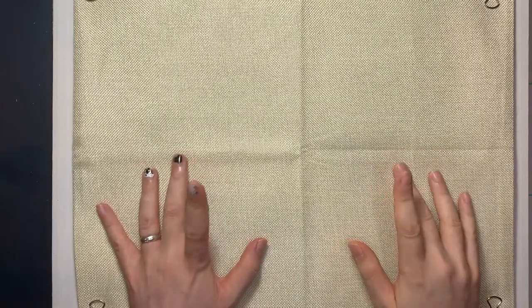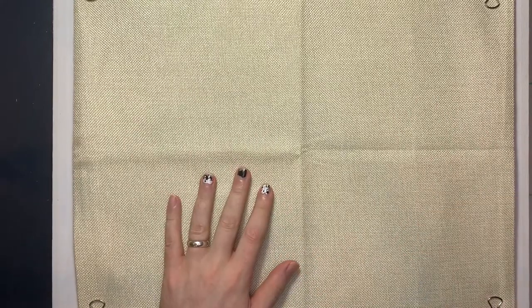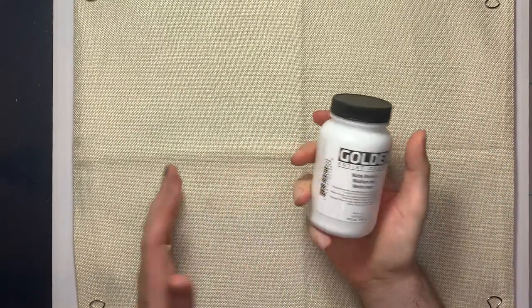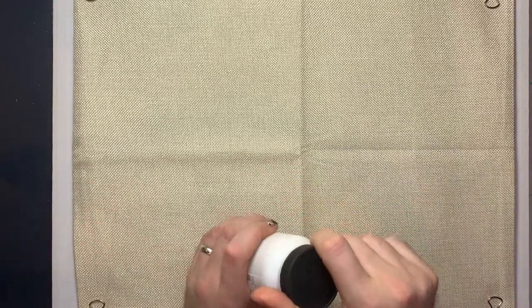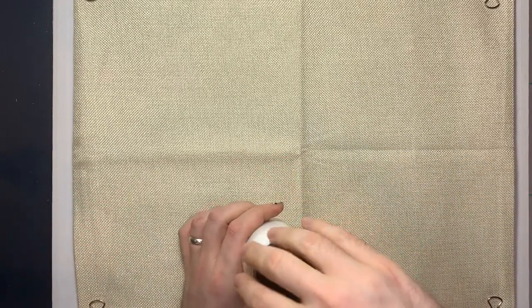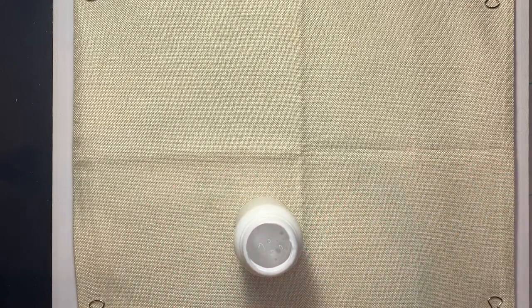Hey you guys, welcome back to Kimball's Corner where today I thought it might be kind of fun to paint on a throw pillow cover case thingamajig. So I found this, probably gonna work. It's like 100 years old. I almost busted my hand opening the top, but now it opens nice and easy because I cleaned it out because I'm a good person.